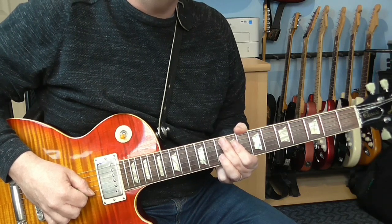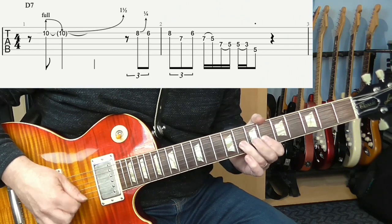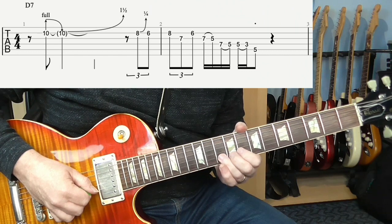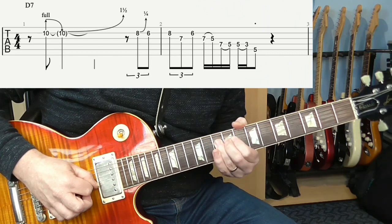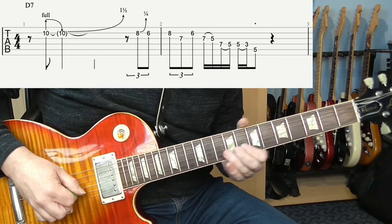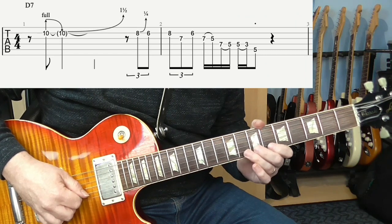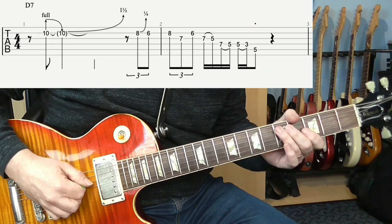The first four bars are over a D7 chord. Here's the first phrase. The first part is a pre-bend — two frets up from the 10th fret — and then bends up three frets. Then the rest of it is D minor pentatonic, with a couple of little blues bends, little quarter-tone bends.